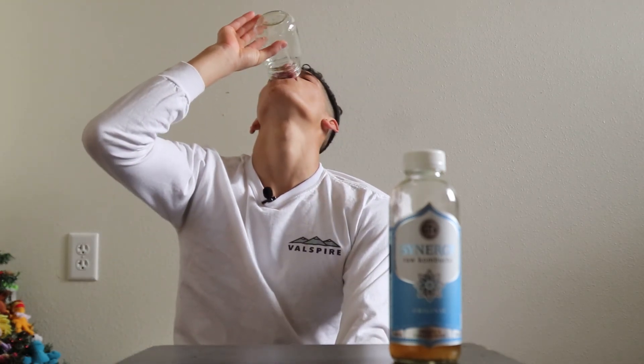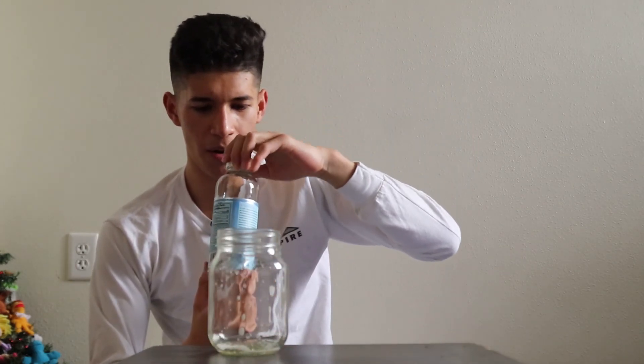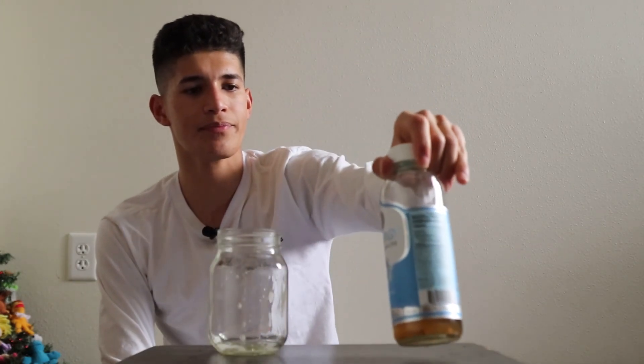I'm almost done with this bottle — actually it's about halfway done. We're going to do the second episode right after this, so I'm going to find another one.